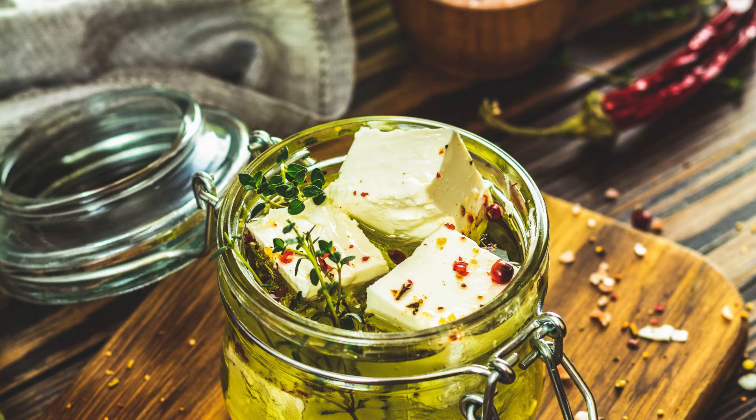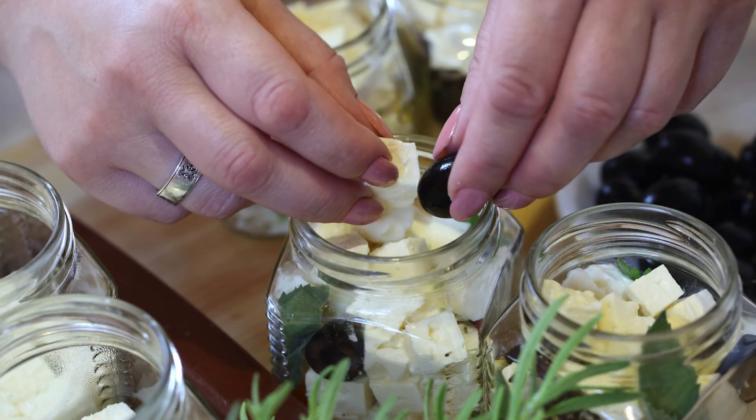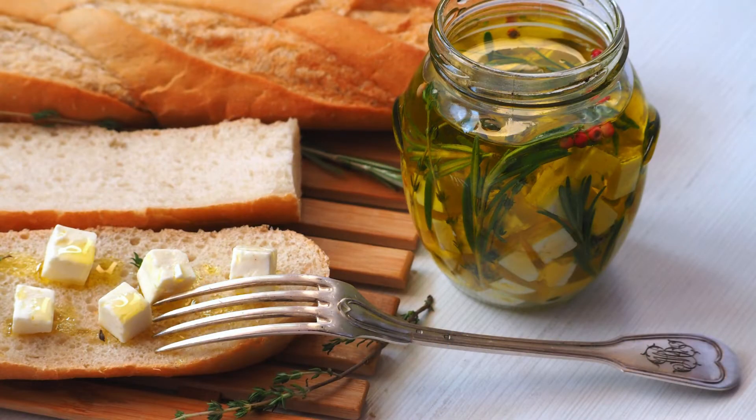Here's what you'll need to prepare Marinated Persian Feta that serves up to 6 people: 200g Persian Feta Cheese, 1 cup extra virgin olive oil, 2 cloves garlic thinly sliced, 1 tbsp fresh thyme, 1 tbsp fresh rosemary, 1 tsp chili flakes (optional, for heat), zest of 1 lemon, and salt and pepper to taste. This recipe takes less than 10 minutes to prepare, but the marination time allows the flavors to blend and intensify. You'll want to let the feta sit in the marinade for at least 24 hours for optimal taste. Trust me, the wait is worth it!